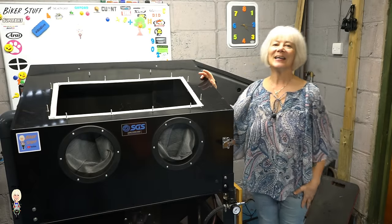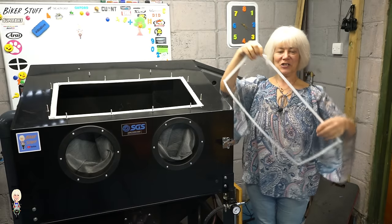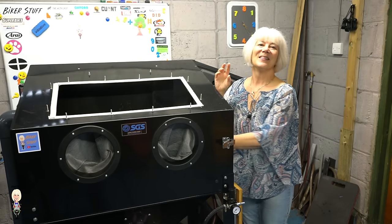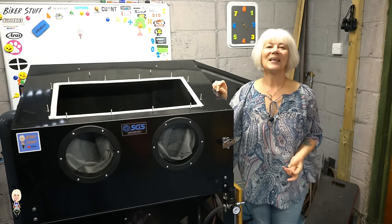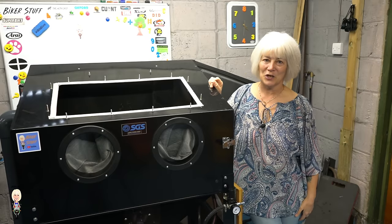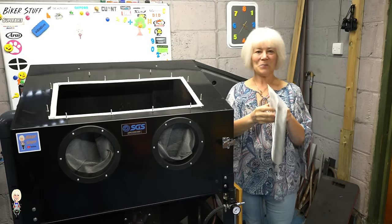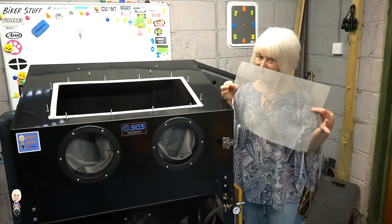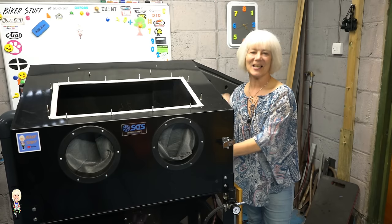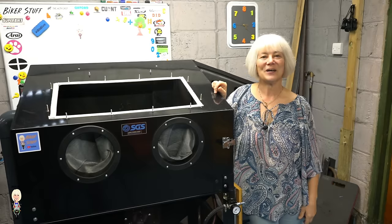The tank comes with these replacement glass protection sheets. The idea is when they get pitted and become hazy, you can remove them and stick a new one on. I have stuck this fine stainless steel mesh to the glass — my intention is that with this being finer than the grit, the glass will be protected. I will find out if this works in time.